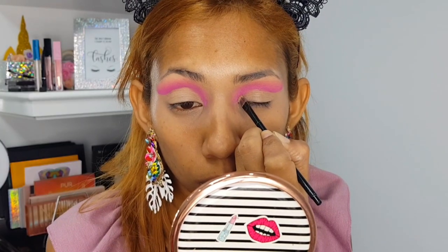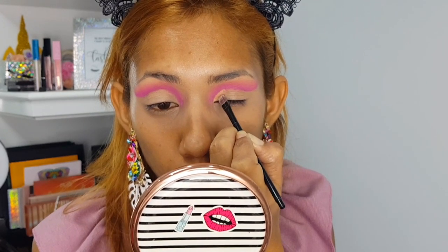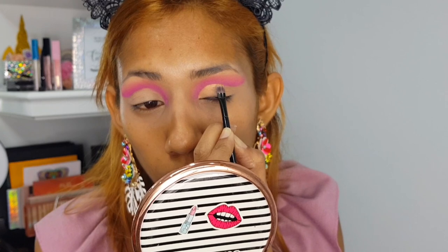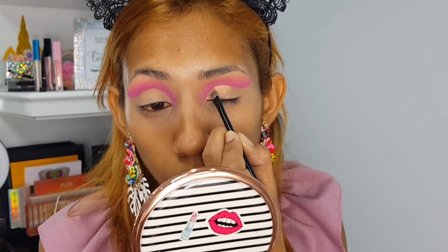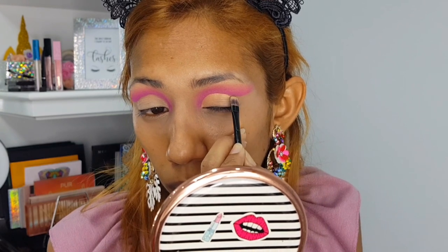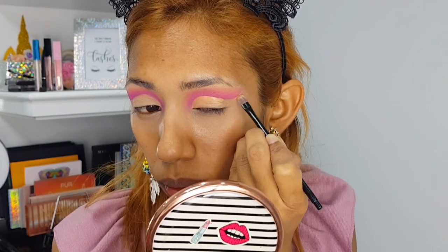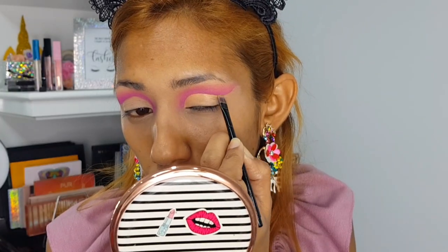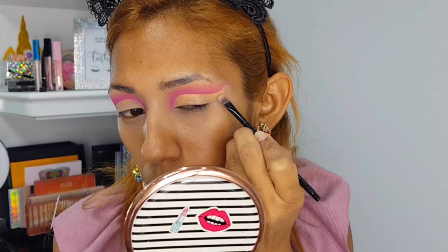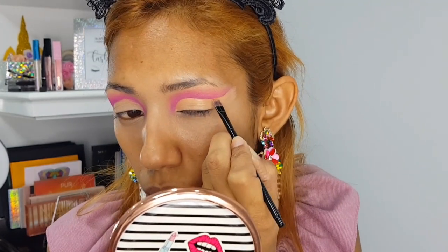Now I'm going to create my cut crease, which is going to be easy because I already created the line before as my guide — I basically just have to clean up that line now. I'm using the Juvia's Place concealer again and taking my time on this step because the cut crease needs to be as neat as possible.